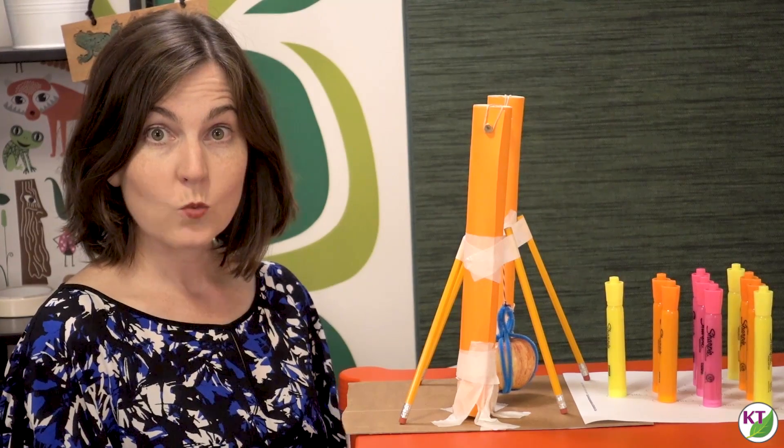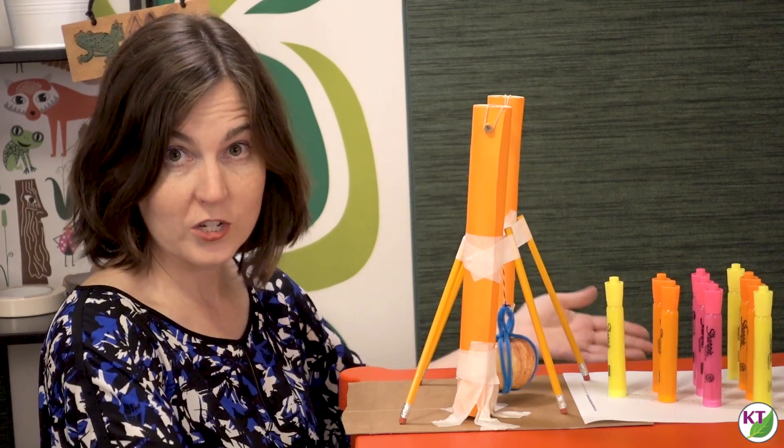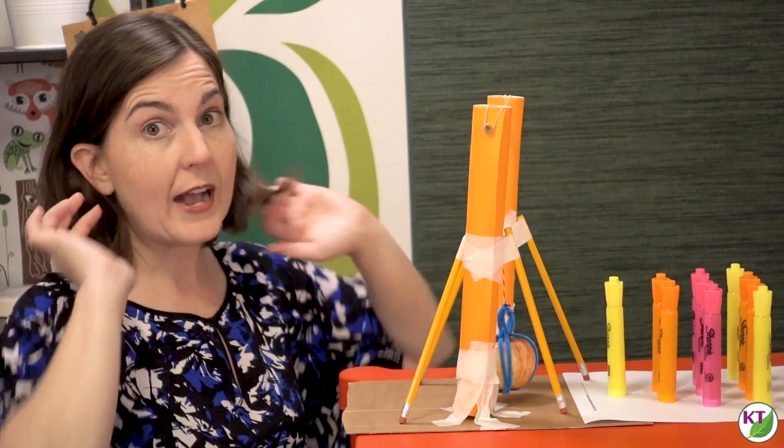One other thing you need to think about is whether or not you want to be testing for total annihilation — meaning knocking down as many markers as you can — or if you're going to be going for accuracy.